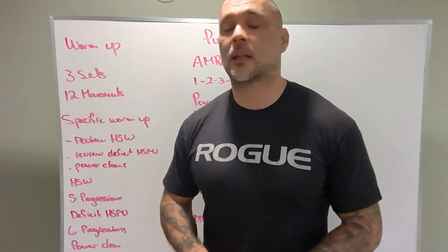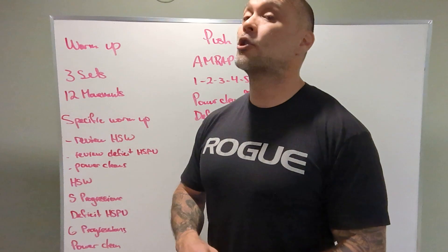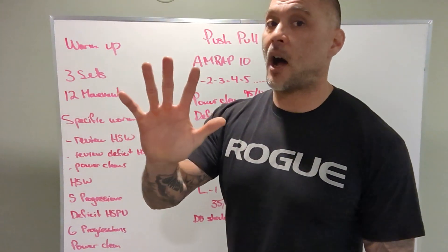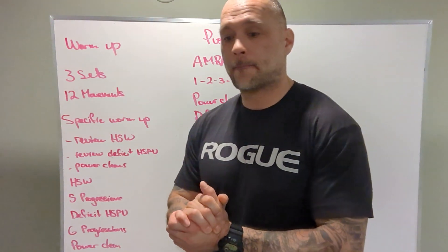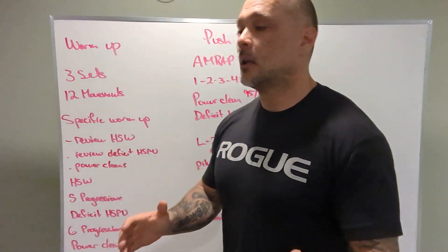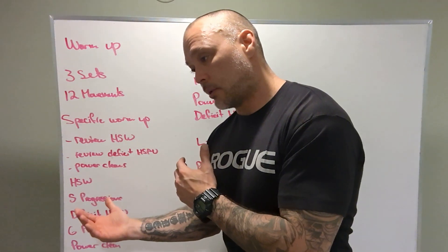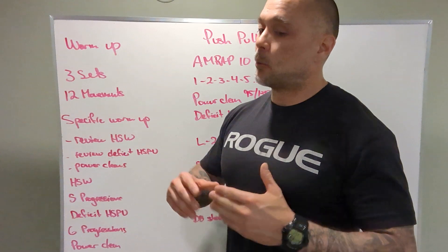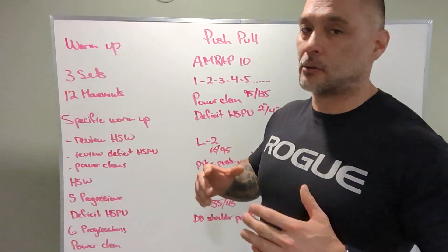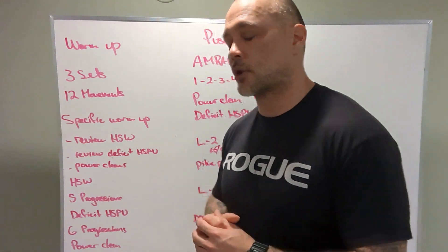Can I do singles? Absolutely. Can I do singles on the deficit handstand push-ups? Yes, but you should have the capacity to do five-plus reps during a warm-up. If you don't have that capacity, you should think about scaling. If you continue to do the workout like that, that's fine, but we're looking for seven-plus rounds here. We're also looking to build some volume under that deficit handstand push-up.